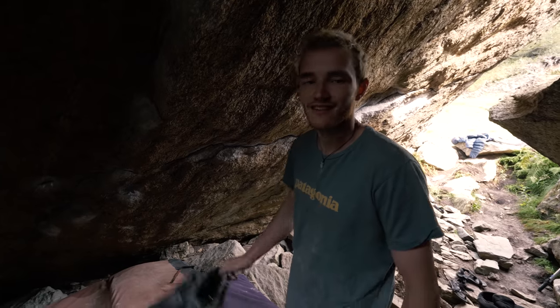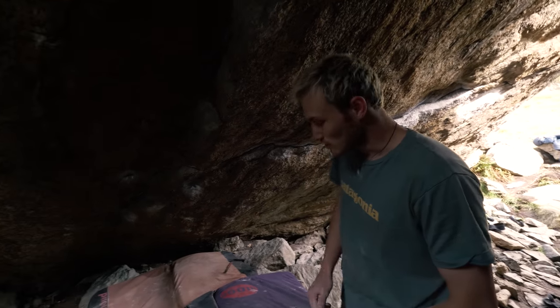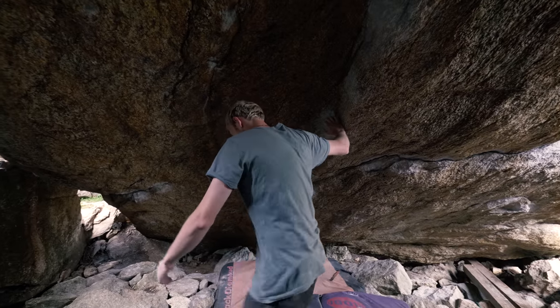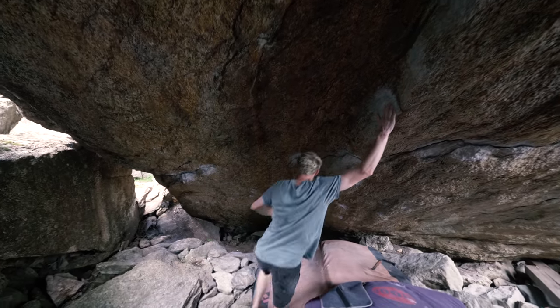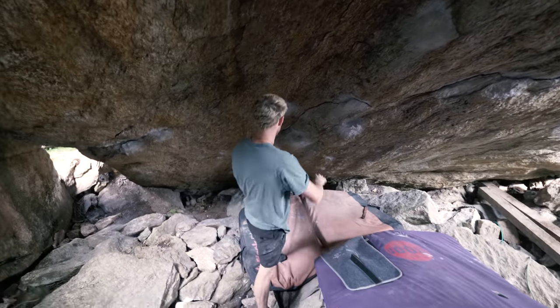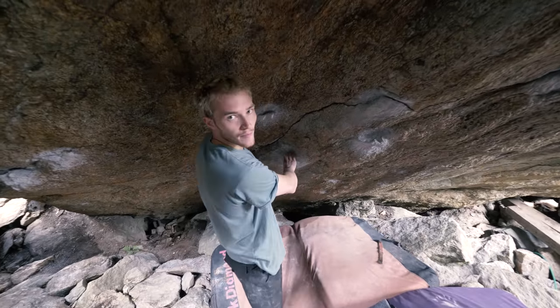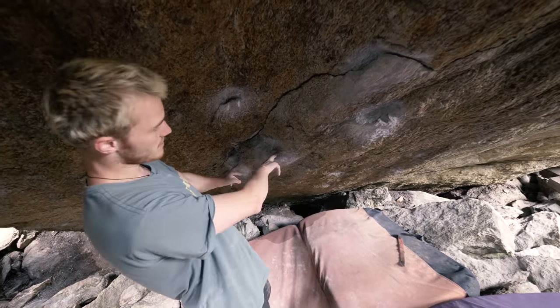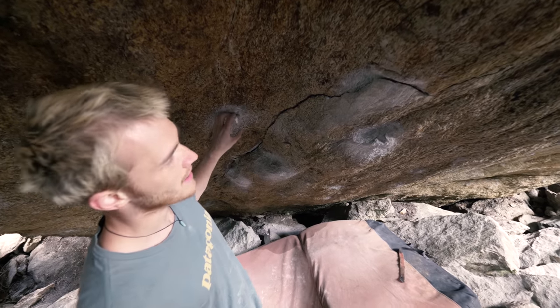So I just did Sucker the 7B, but it says Sucker for Pain 8A. It's a sit start — I'm not quite sure exactly where it starts, but I think it starts down on these two pretty abysmal holes. Can you see them, these two here? Up to this really sharp edge.